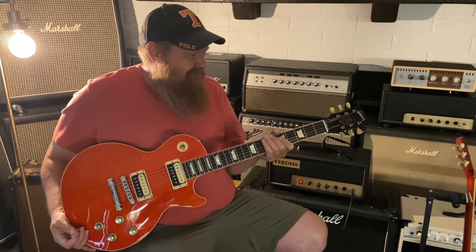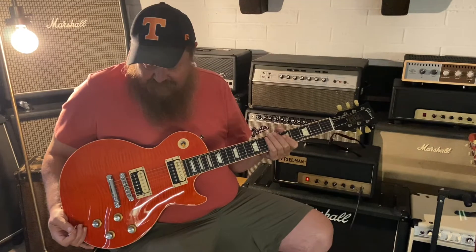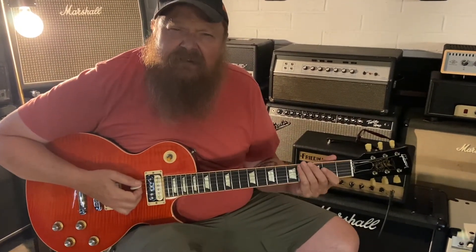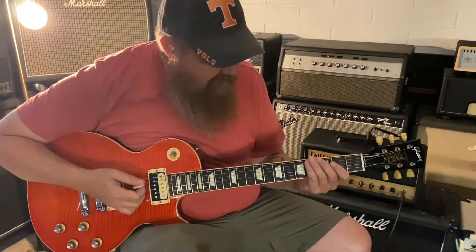2013 Gibson Les Paul Slash Vermillion. Beautiful. What do you think of the neck profile? Is it thinner? Yeah, it's kind of like a 60s neck profile. Cool, yeah.